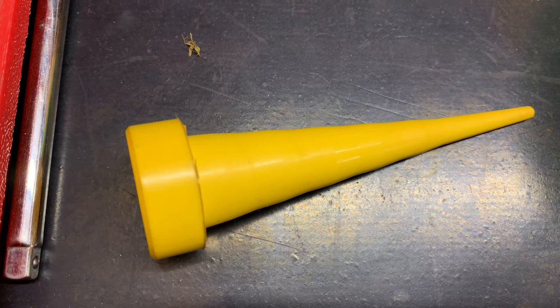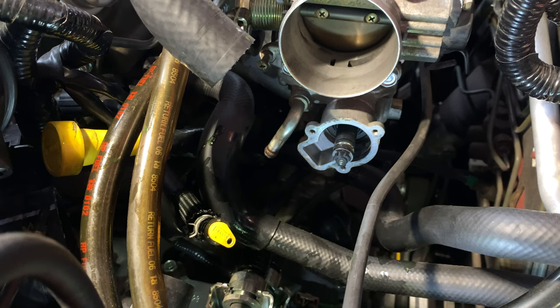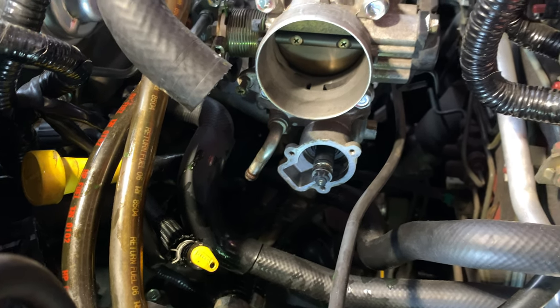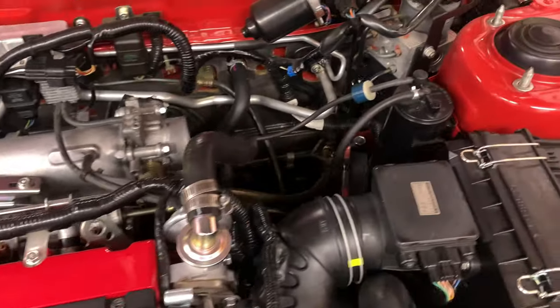To minimize the mess I blocked off the coolant hoses with tapered yellow plugs, but I will have to bleed the cooling system again. I realize it's very difficult to get a screwdriver onto the screw heads, so I remove the strut brace to make some extra room.